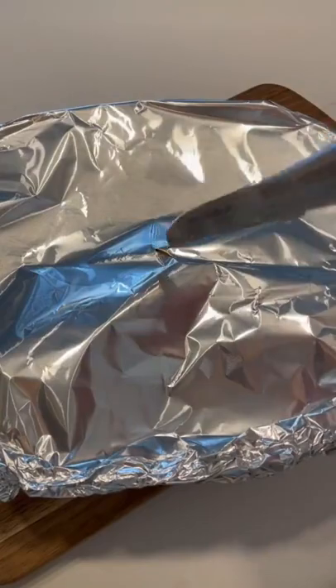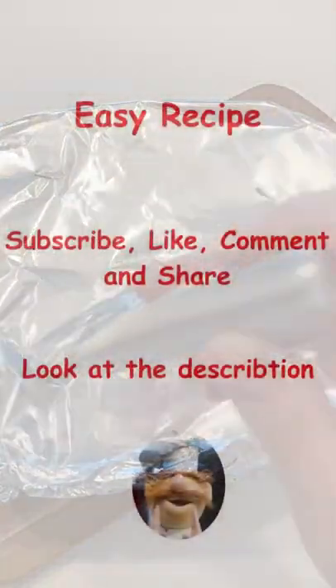Ladle this into bakeware or Corningware, cover with aluminum foil, and bake at 350°F — covered for one hour, then uncovered for 40 minutes.